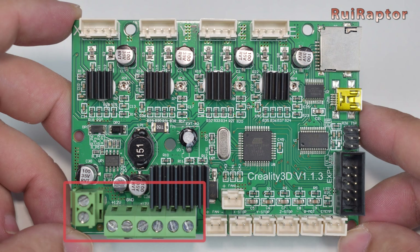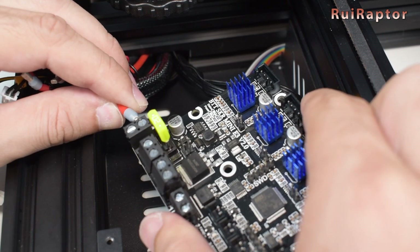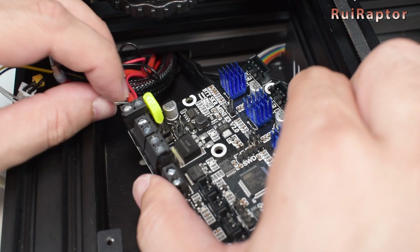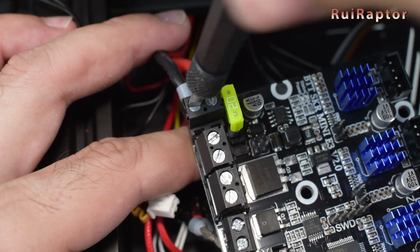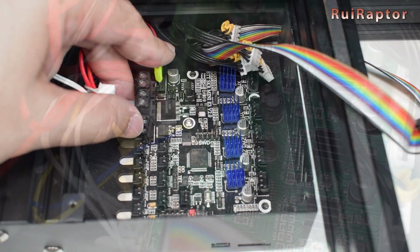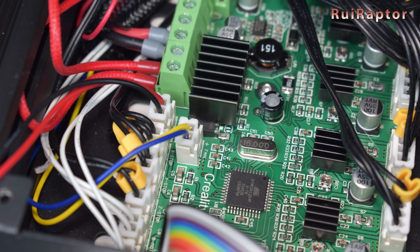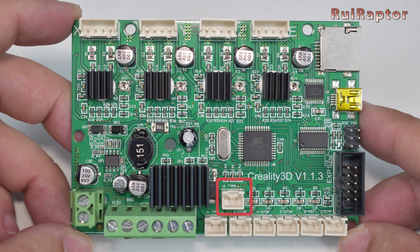Then start with the wires that are connected to the screw type connectors. With the wires connected to the screw type connectors, you can place the board and secure it with the screws. Next are the two fan wires. The red and black connects the fan that cools down the board, and the yellow and blue connects the side layer cooling fan. This is the only connection that you need to connect differently.